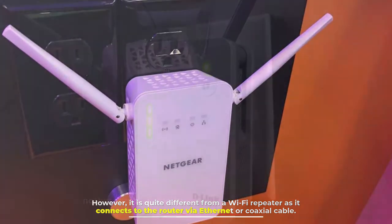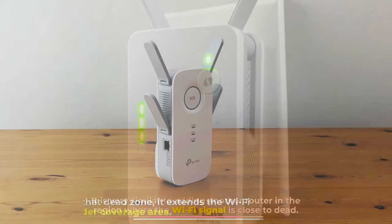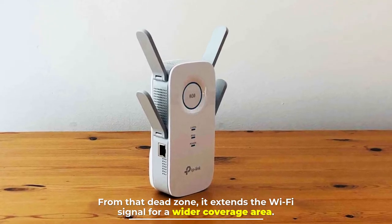It is very similar to adding another router in the region where the Wi-Fi signal is close to dead. From that dead zone, it extends the Wi-Fi signal for a wider coverage area.